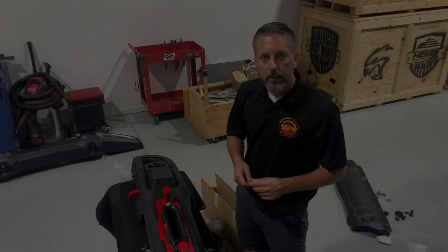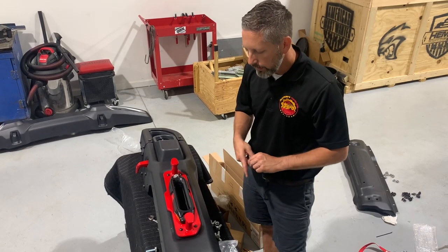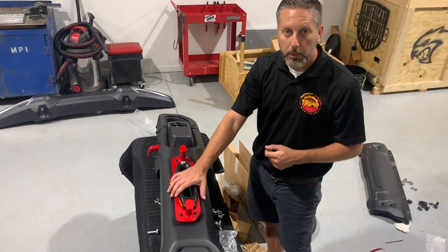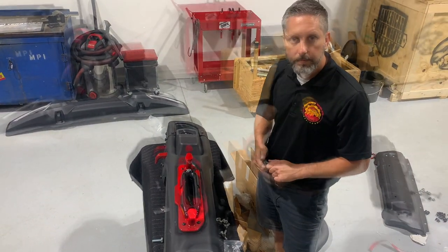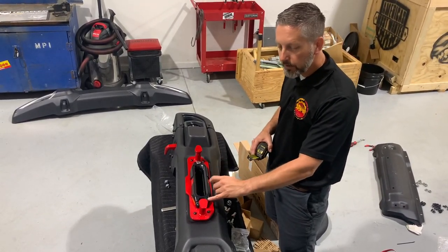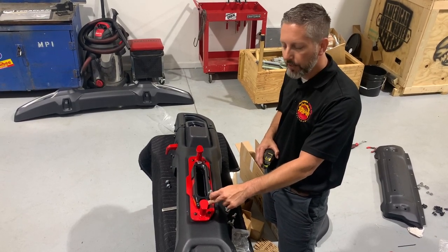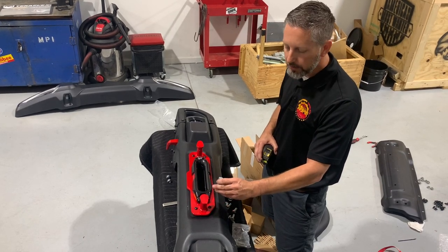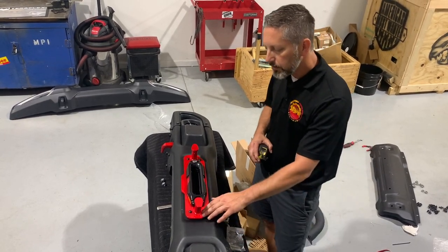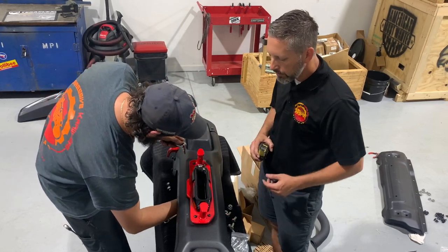One thing we found is that because of the thickness of the Warn fairlead, the bolts that come with the fairlead are not long enough to get through both pieces of plate and into the bumper. You really need about a 2-inch long grade 8 bolt to replace them. The bolts we're using here are temporary grade 5 since we're waiting on the Factor 55 fairlead. This winch won't get any use until the Factor 55 fairlead is installed. Chris is using an H5 Allen and a 13mm wrench for the nut to tighten the hook anchor to the bumper.